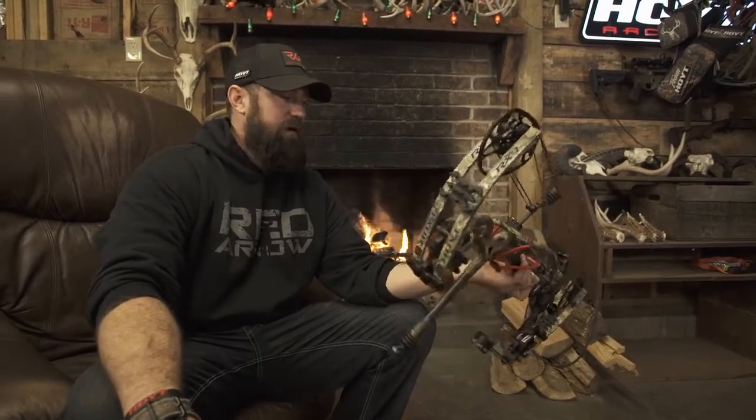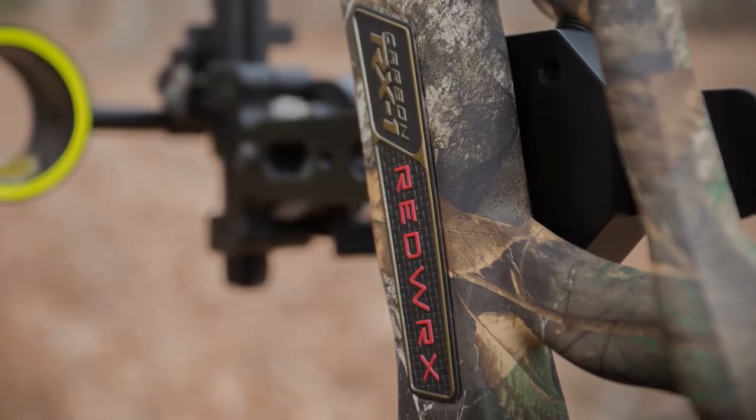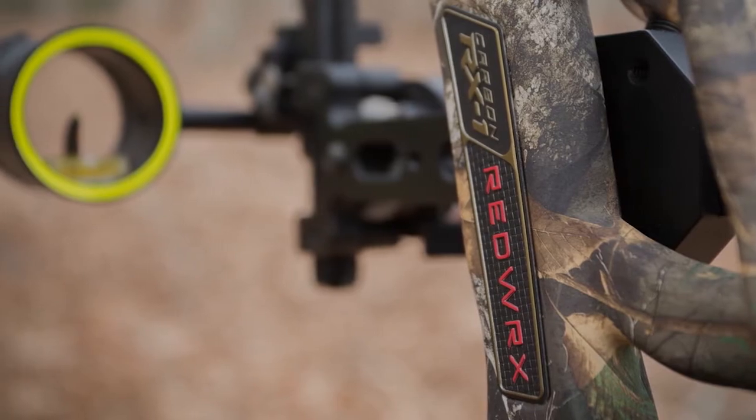What's going on boys and girls, Kip Campbell here from Red Air TV with a little fireside product review for you today. We're going to be talking about the Hoyt Carbon RX1, and it is part of the Redworks line from Hoyt. It's my favorite bow of all time.